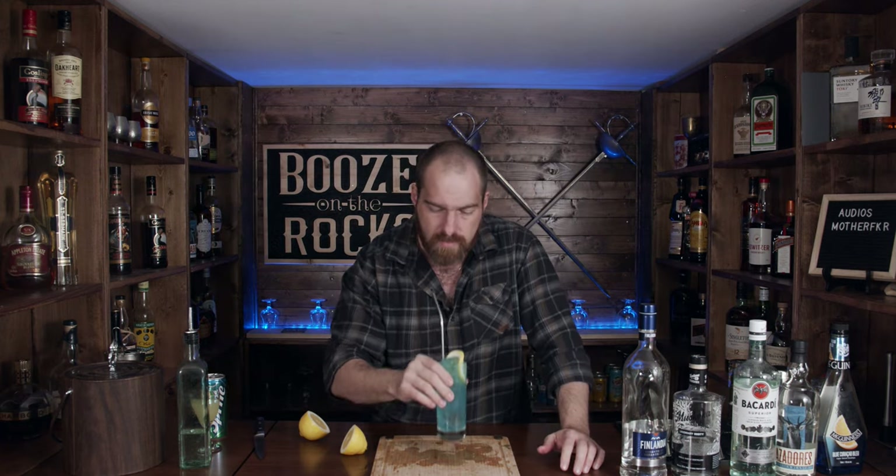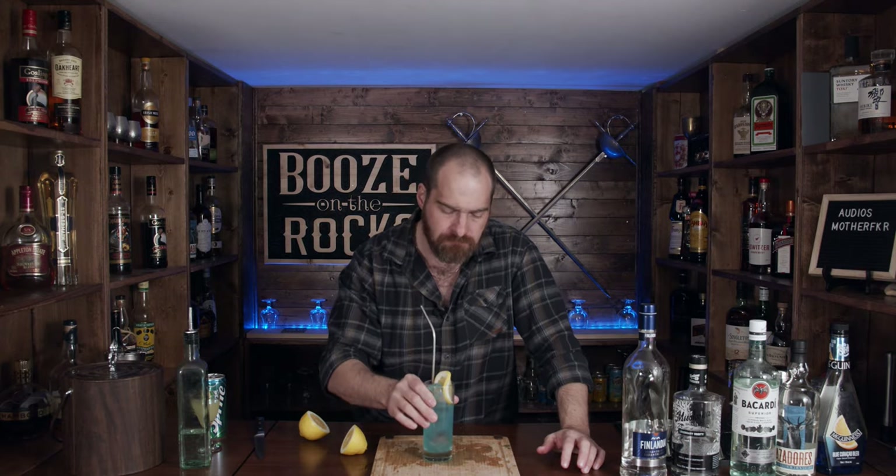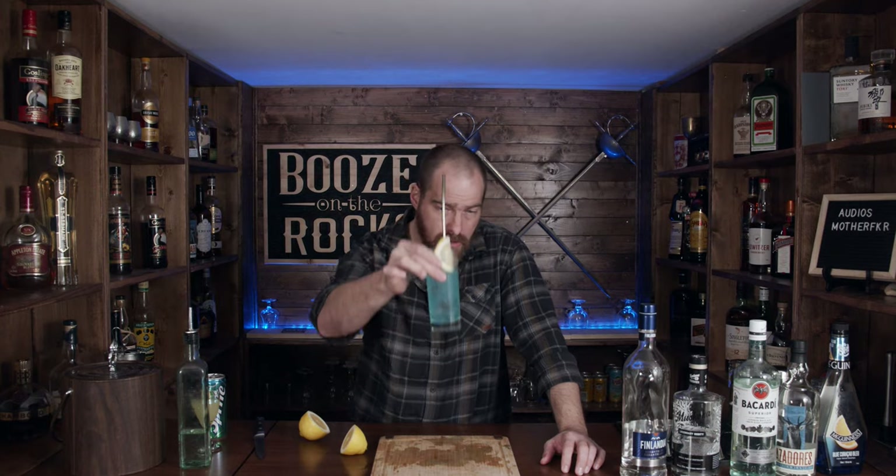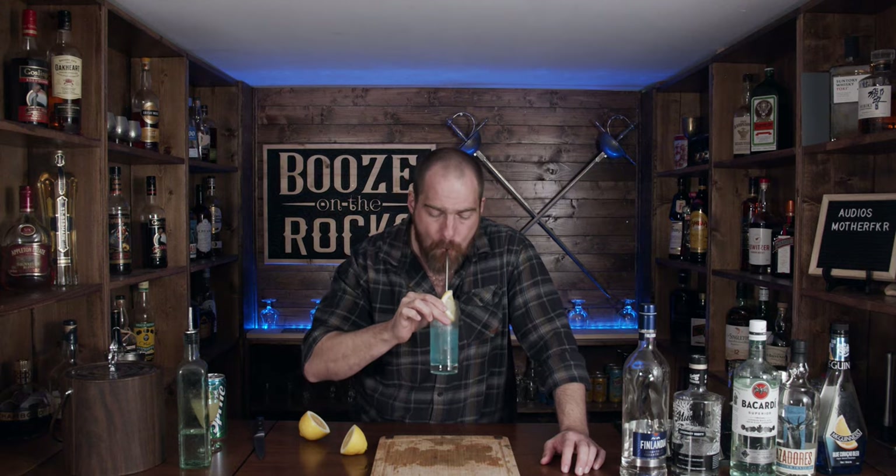Let's give it a taste. Like the Long Island iced tea, this does not hide the taste of the alcohol. You could go a little heavier on your sour mix, but you know what? It's quite good. You can drink this relatively easily, but I still prefer a Long Island iced tea. But I can't let this go to waste.